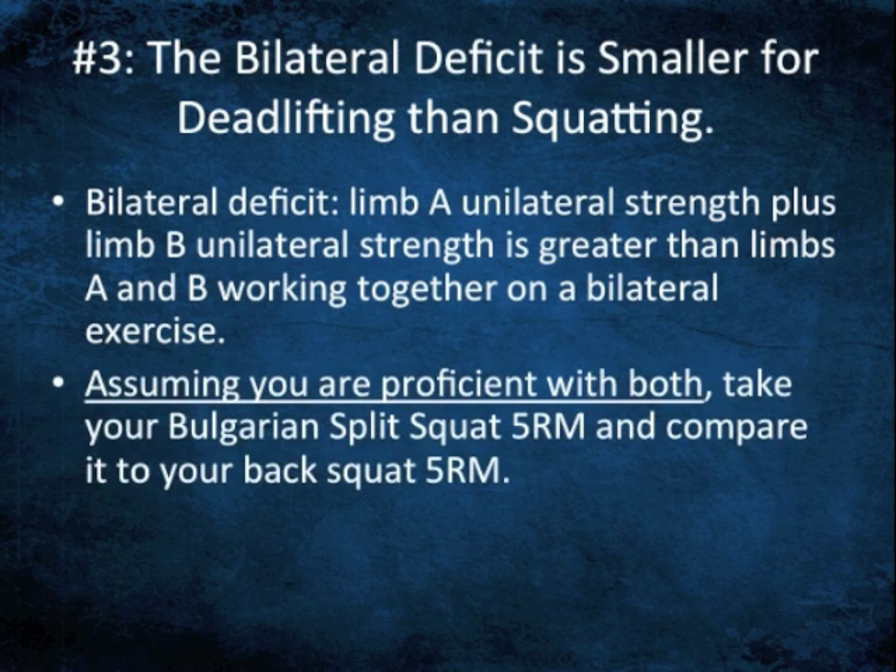One example that's been out there: if you're proficient with both, look at your five rep max back squat and then look at your five rep max Bulgarian split squat with a barbell on each side. Add up your two legs on the Bulgarian split squat and conceivably it should be higher. If you have an athlete who can do 225 for five on each side, chances are he's better than a 450 back squatter — that's a pretty safe bet. That constitutes the bilateral deficit.